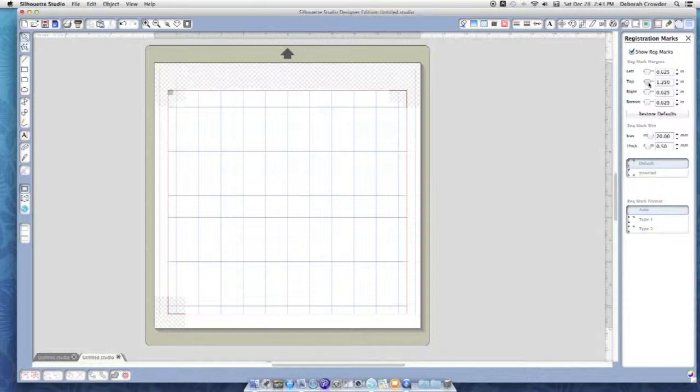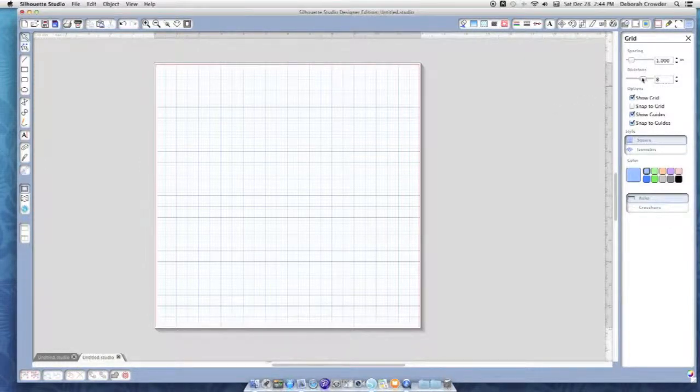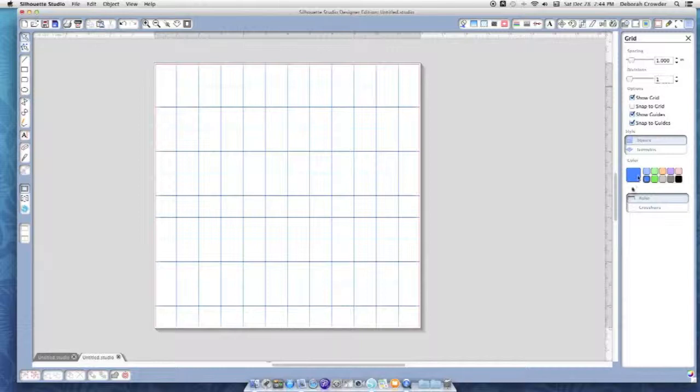You can adjust the registration marks a bit, but I kind of leave mine where they are. If you're just doing a cut you don't need to worry about that — it's basically for print and cut, which will be another video. Here are your settings for your mat. I have my grids set to one-inch increments, which I really like. You can see how that changes on screen. You can also change the different colors on your mat — I like the blue.